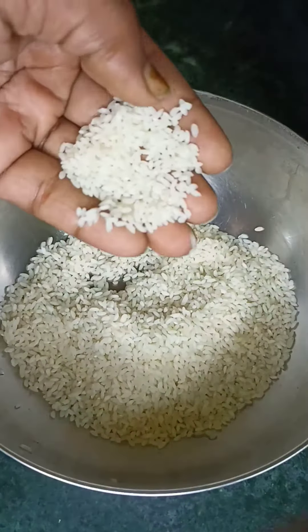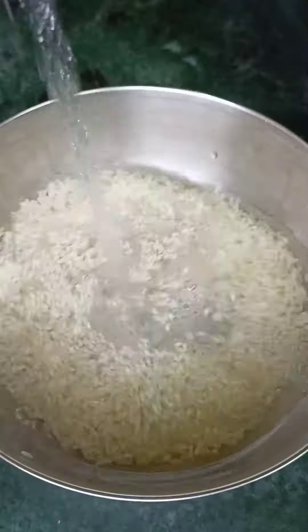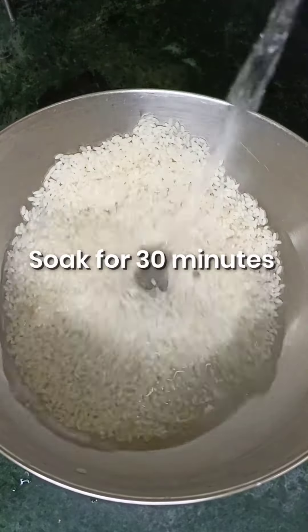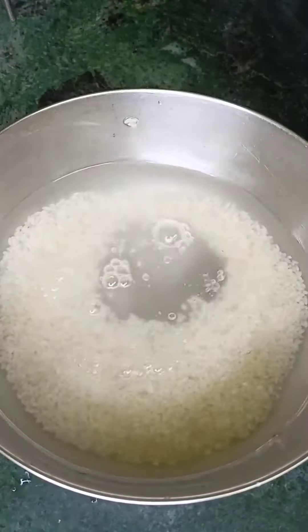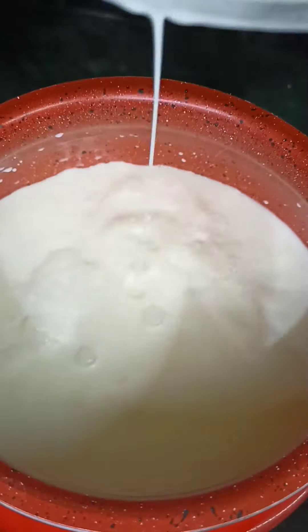First, we have 4 cups of chawal. Wash it properly. After washing it, we will add some water and soak it for half an hour.